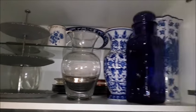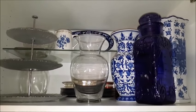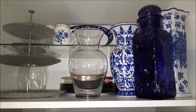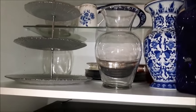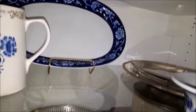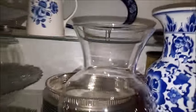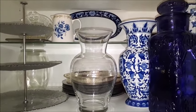Above the fridge — again needing a ladder — I keep things I access only about once a year: vases, a three-tiered serving platter, other platters and chargers, and cookie tins. These are all the kinds of things for entertaining that I don't do very often.